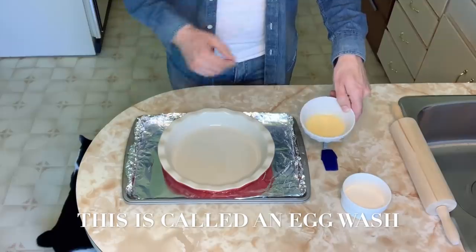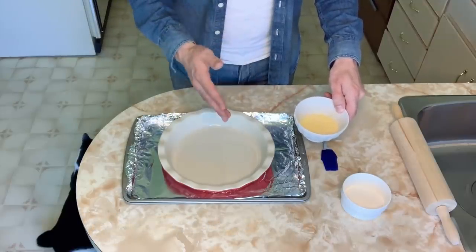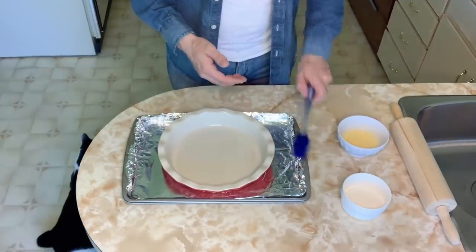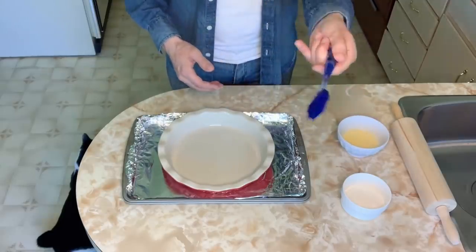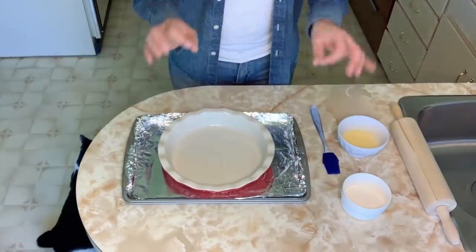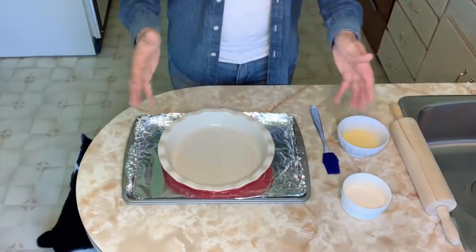I also have an egg whisked up with one tablespoon of cream — you can use cream, half and half, or milk. This will be brushed on top of the pie using a pastry brush, giving the pie a beautiful finished sheen. And I have a rolling pin ready.